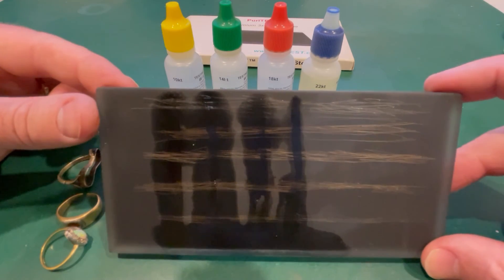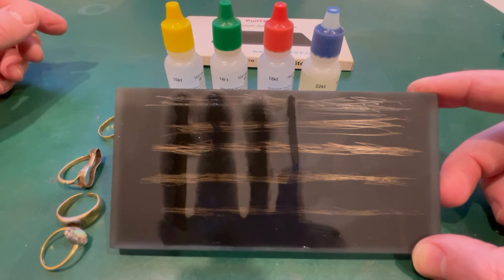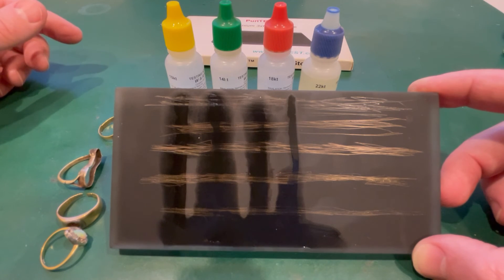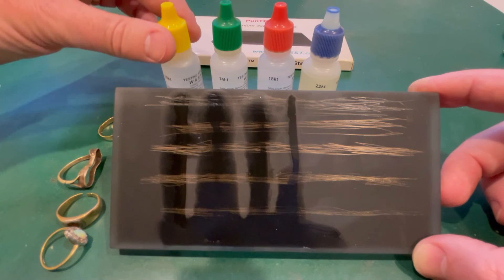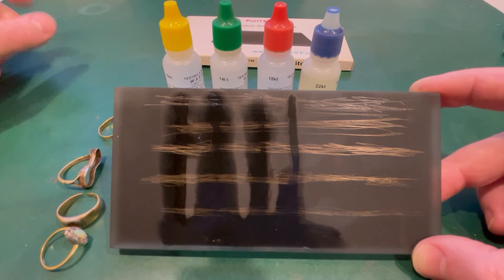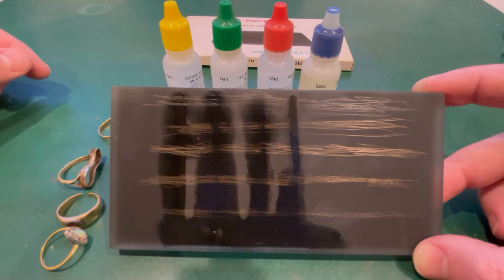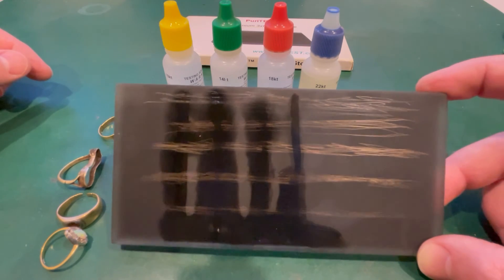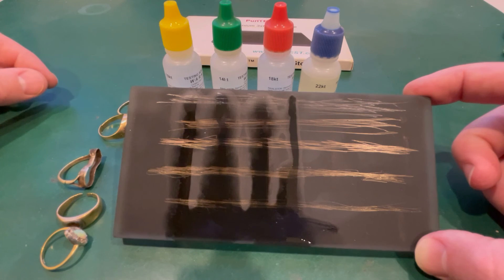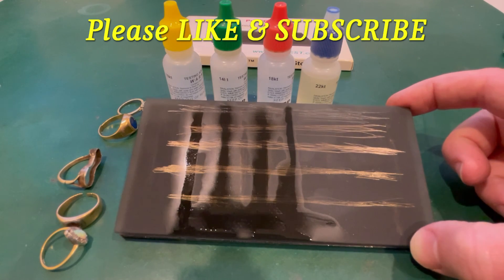If you're interested in testing gold you're not sure about and want to do it yourself, grab a test kit - they're not that expensive. The acids last quite a long time if you keep them in the bottle out of sunlight, in a cool dark space - they should last years and there's enough acid to do hundreds of tests probably. If you enjoyed the video please drop us a like and subscribe if you haven't already. I do lots of metal detecting videos, coin videos, and other things related to metal detecting and coin collecting. Hit the bell too so you know when the next video comes out. Thanks for watching, happy hunting, and we'll catch you on the next video - bye for now guys.